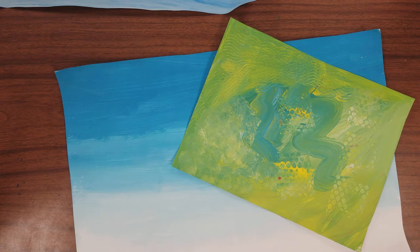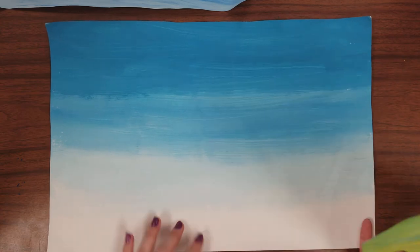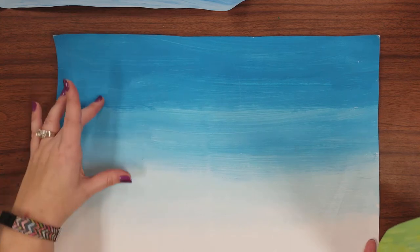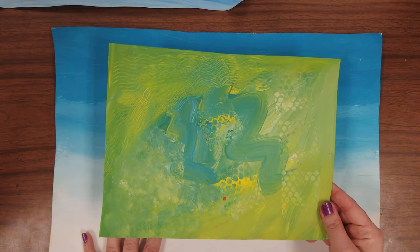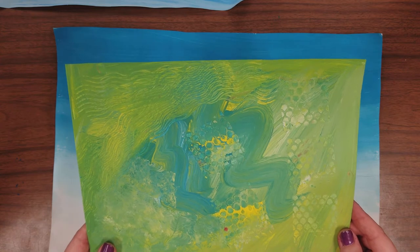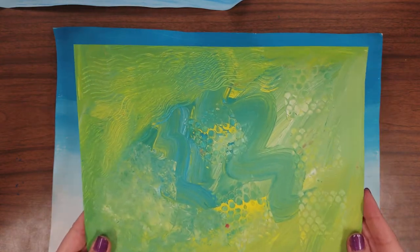Hello everyone, today we're working on part two of our winter landscapes. Last time we painted a background where we blended blue into white to create different tints of blue going from darker to lighter, so we have our white snow. Then we added yellow to our palettes and used white and blue mixed with yellow to get lots of beautiful shades of green.